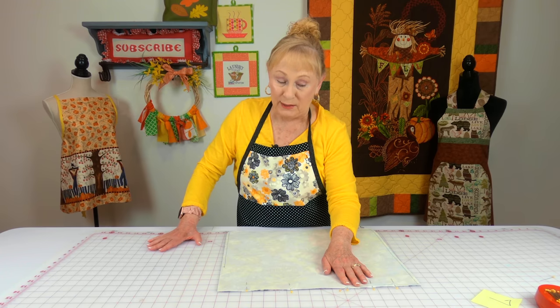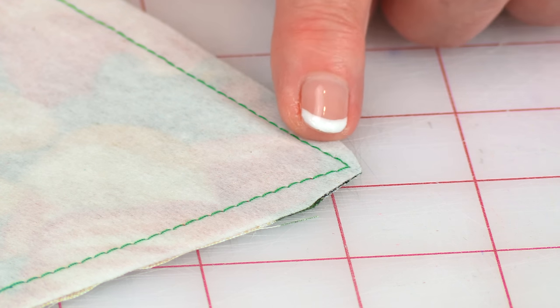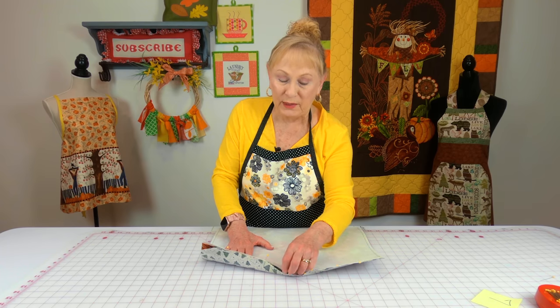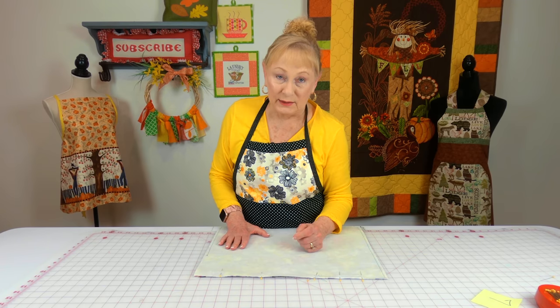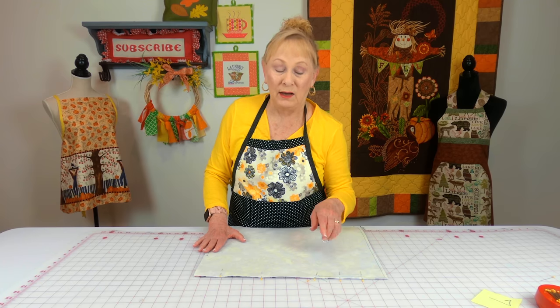Trim a little bit of fabric off all four corners down to about an eighth of an inch wide — this will help the corners lay a lot flatter. Then reach inside your opening between the two pieces of fabric, turn it front side out, and poke your corners out. Press it flat, and at the opening turn your edges in a quarter of an inch and stitch that closed. Go around all four sides stitching about an eighth of an inch or less away from the edge, and there you have a two-sided placemat for both seasons.